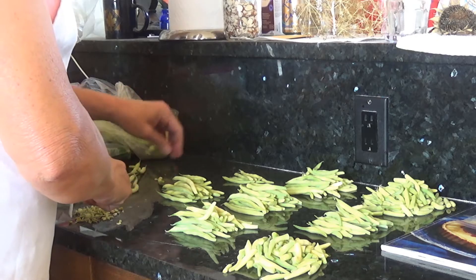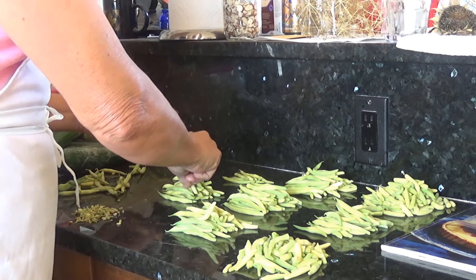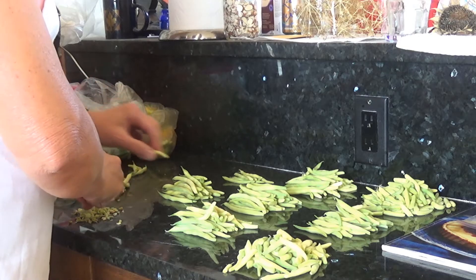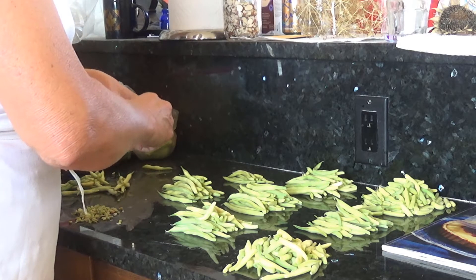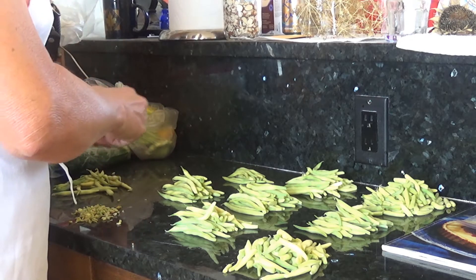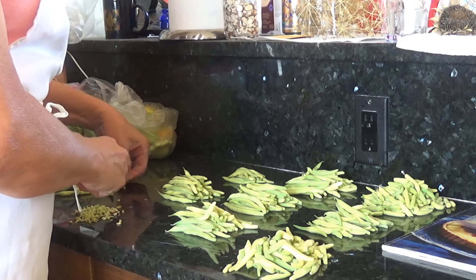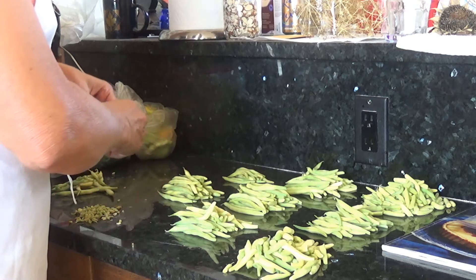I'm going to blanch all of these separately. According to my Ball Blue Book, you should blanch green beans for three minutes. Once in a rare while, if I get some big tough ones, I may blanch them for four, but most of the time it's just three. If you blanch them for more than that, you can wind up with mushy beans. Our goal is to have beans that pretty much impersonate something that came right out of the garden.